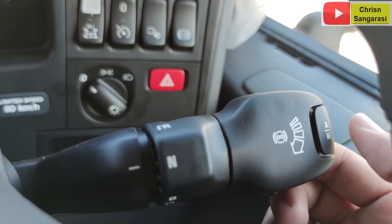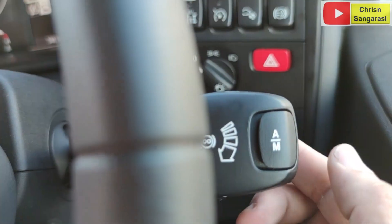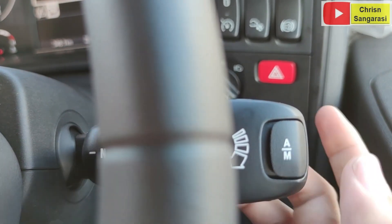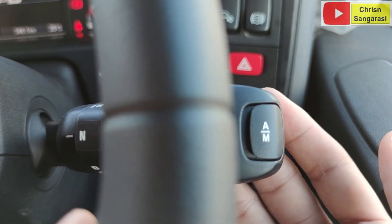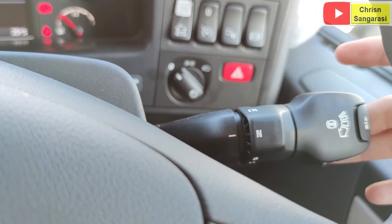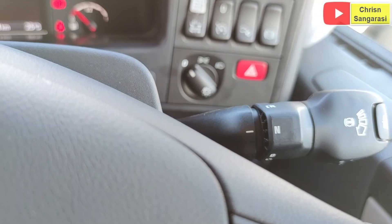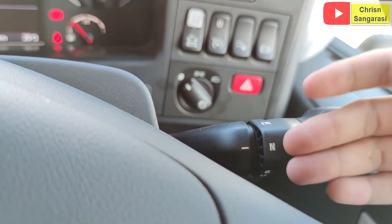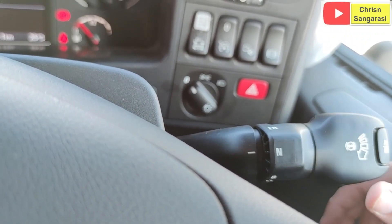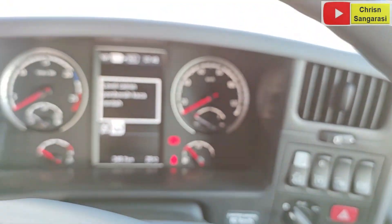Untuk memasukkan transmisi, di sini ada switch A dan M. Kalau A berarti ke mode otomatik, kalau M berarti ke mode manual. Kalau manual, kita masukkan speed-nya dengan cara menaikkan seperti ini: satu, dua, tiga. Itu kalau kita menaikkan transmisi. Tapi kalau kita mau menurunkan, tinggal dorong ke bawah seperti ini. Itu singkatnya dari review suite-suite dan bagian steering-nya.